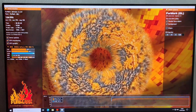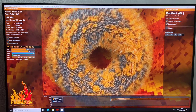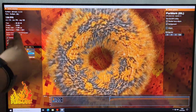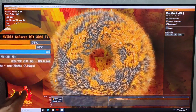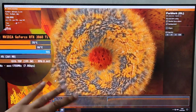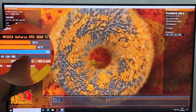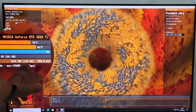I've got Furmark benchmark stress test running — this is version 2. It's been running for about five minutes at 1080p. Temperatures are 75°C — not bad; maybe with an undervolt and a repaste it might lower further. Hotspot is 87°C — not bad at all. GPU usage is at 100% load and power draw is 200 watts.